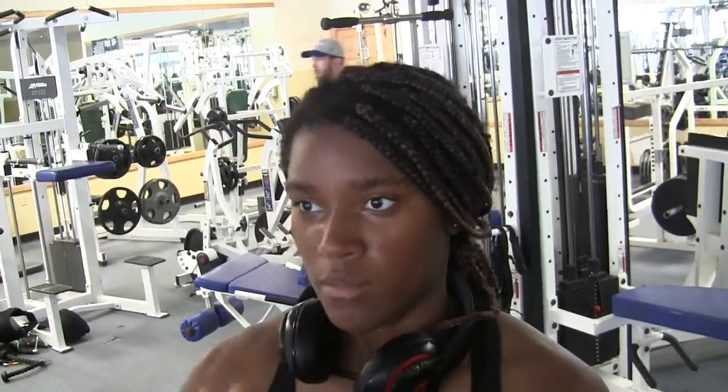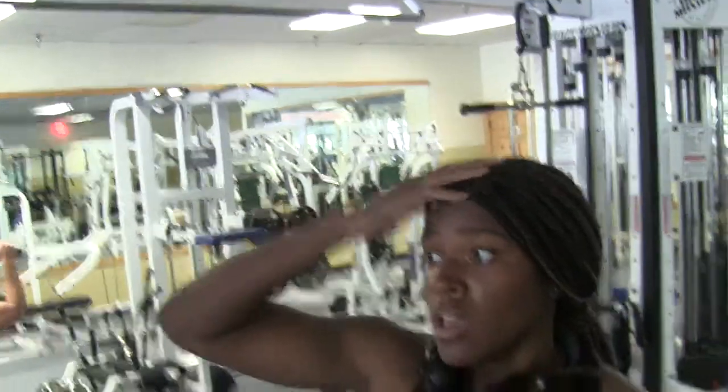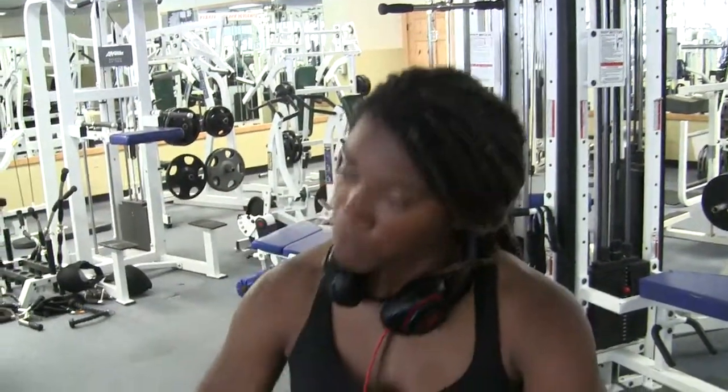Hey guys, I have a shoot on Sunday so my workout today was more so thinking about that versus my regular style of training. I did a lot of circuits today. I did my intervals on the treadmill — 15 at 10 miles per hour. I'm a little depleted today just because of the shoot, thinking about water, carb, and salt manipulation.